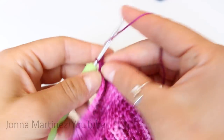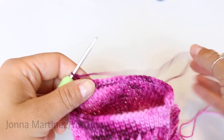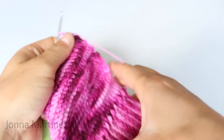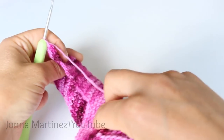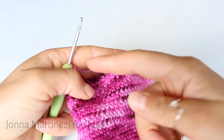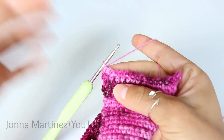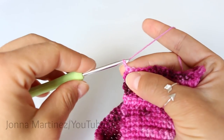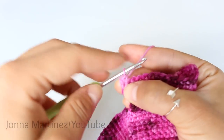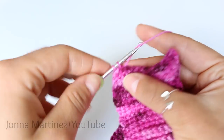So we're just going to chain one and turn and single crochet into the 24 stitches until we reach row 15. At the end of row 15 this is how my work looks. Now row one of heel turning: chain one and then single crochet into the next 15 stitches.